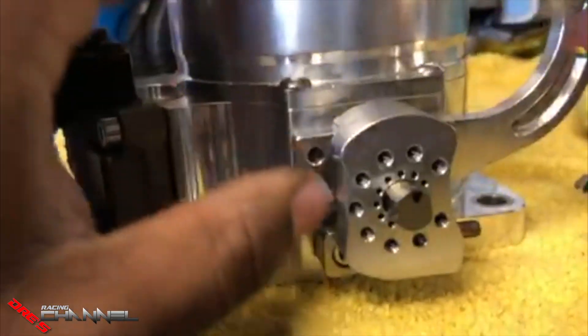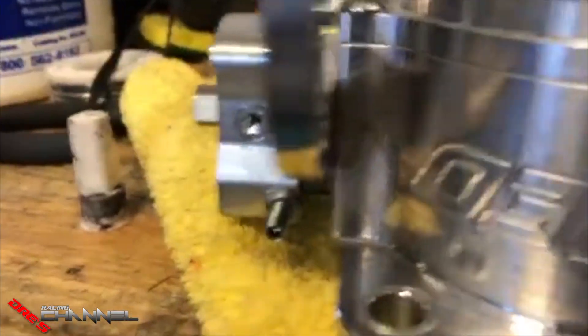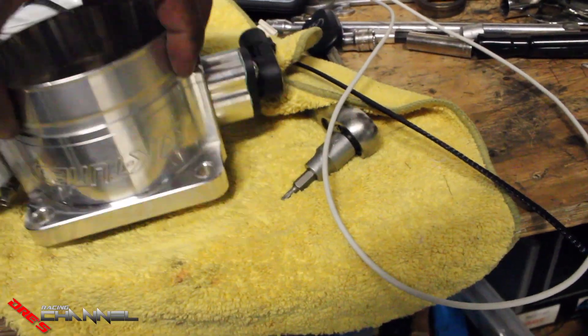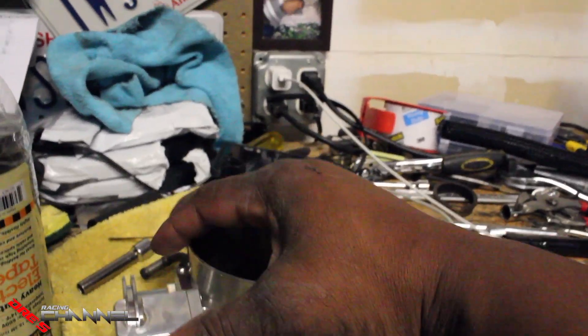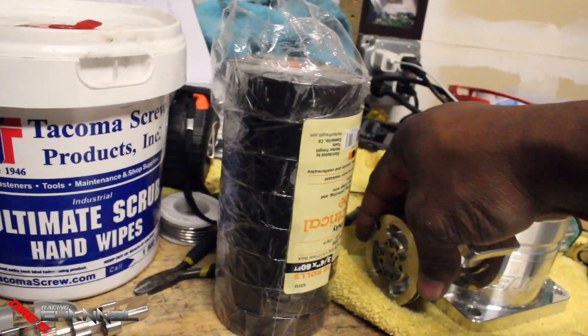Got these bolts right here tightened, got the ones on the other side, and tightened those as well. Now I'm going to check the bolts over here and make sure those are good, then put it all back together. Back on my camera now — it's nighttime. Got this all done; the bracket's all tight, not loose anymore, so it's good.